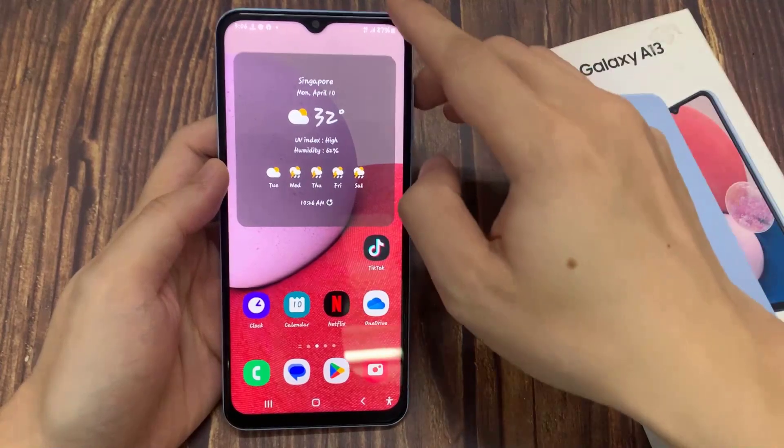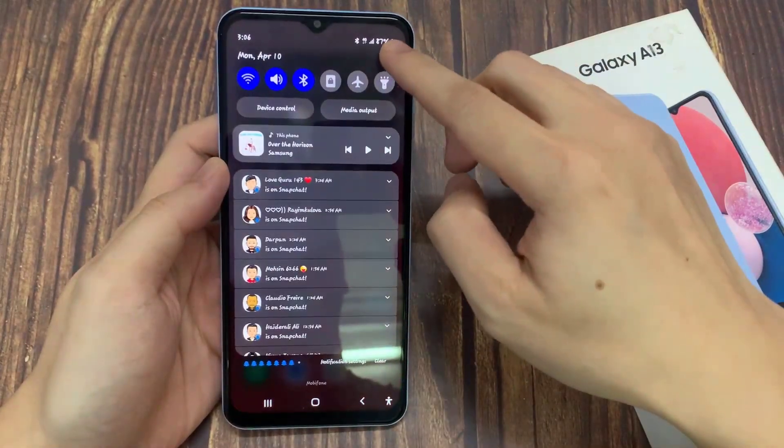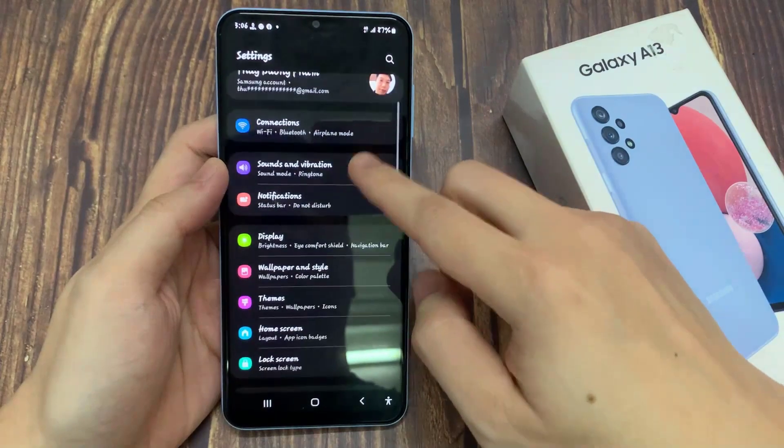First, open settings. And now let's tap on the display.